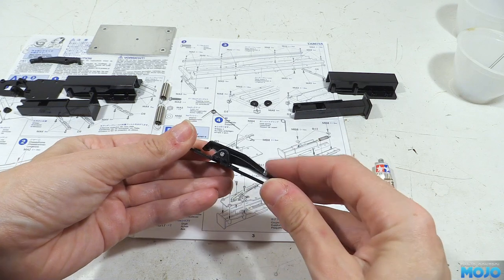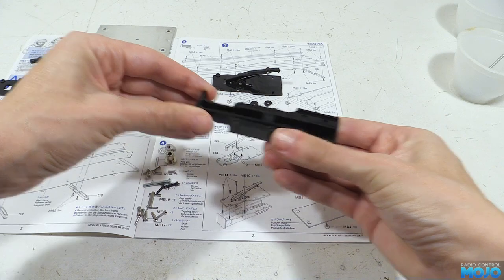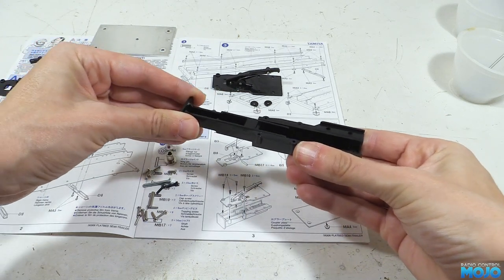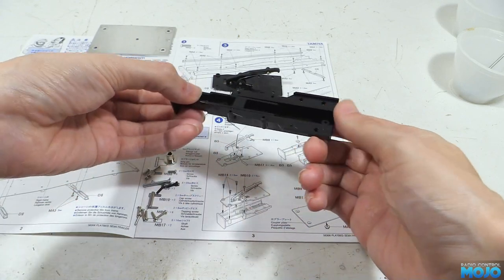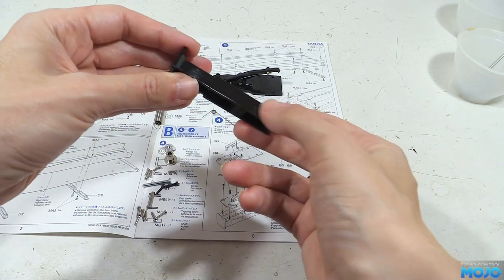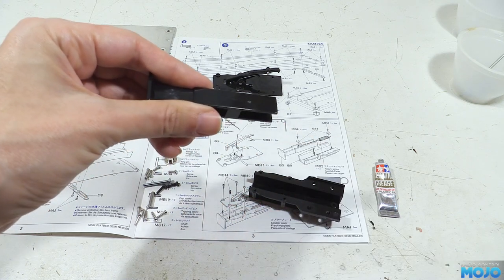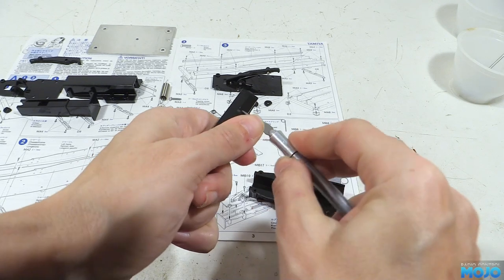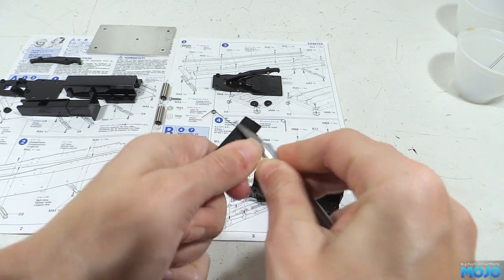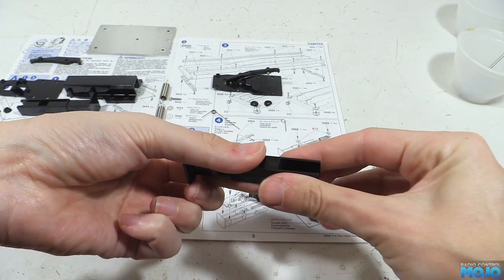Next we can slot the leg into the cover and check that it moves nicely. Generally when people have trouble with the legs retracting it's because they're getting hung up. On one side there's a bit of plastic where it attaches to the parts tree. Even if you're careful there's most likely a tiny nub sticking out. We can skim it with a sharp knife to smooth it out so that it won't catch and rub.